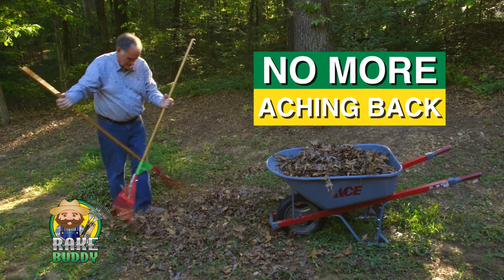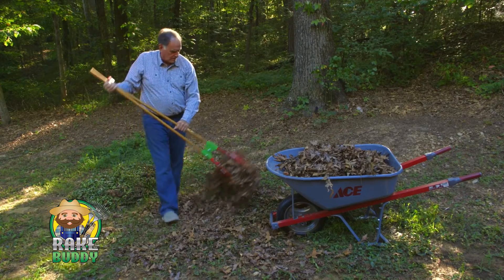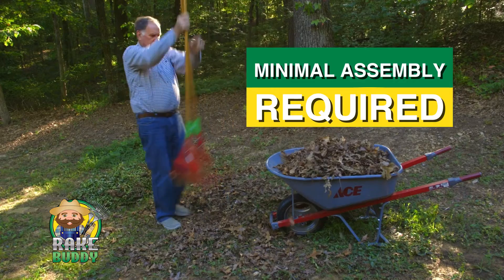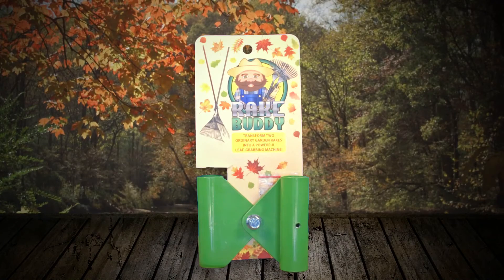Rake Buddy will be one of your most useful and used tools in your tool shed. No parts to wear out with minimal assembly required. You'll have a lifetime product that will attach to your rakes in just seconds, and it's just as easy to remove.